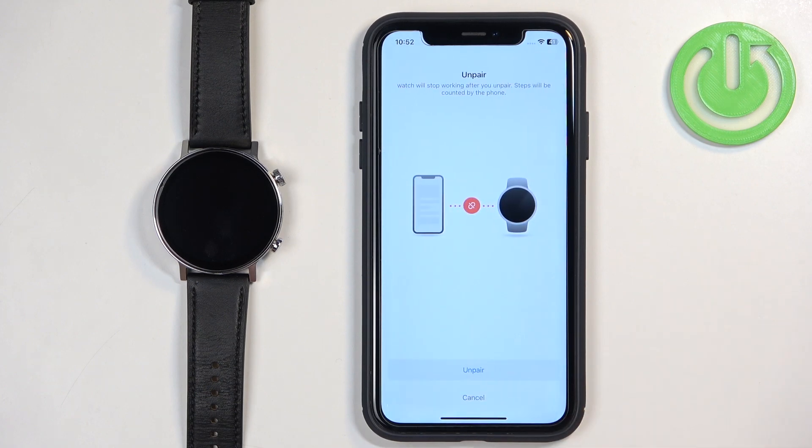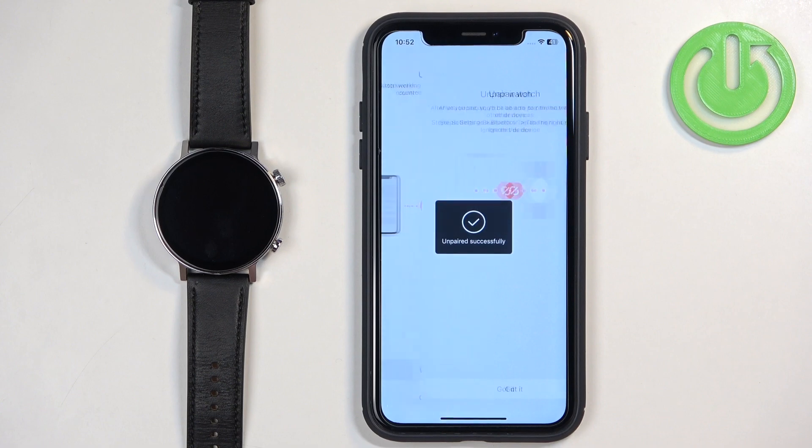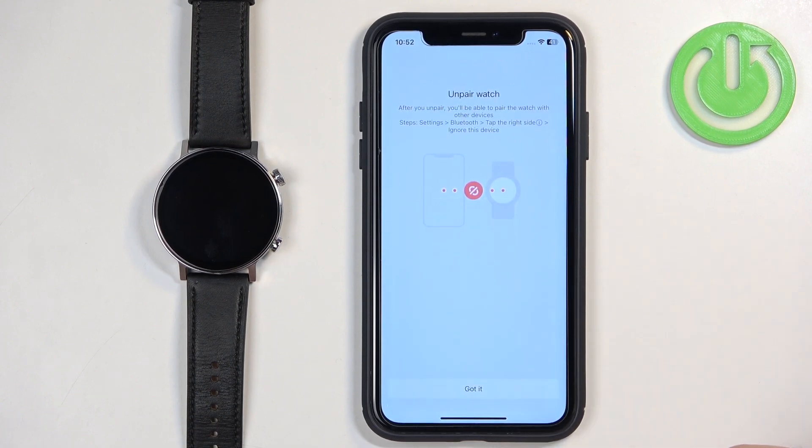Tap on it, then tap on Unpair again to confirm, and now wait. You will see the 'Unpaired Successfully' message. The watch will reset itself to the factory default settings.